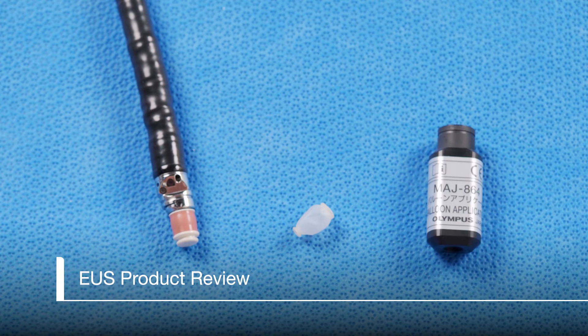Let's review a few features of the tip of the GFUE160AL5 EUS Radial Scope. The salmon colored band is the transducer. There are finely cut crystals under this band, and this area in particular should be handled with care. Here we can see the distal balloon attachment groove and the proximal balloon attachment groove.